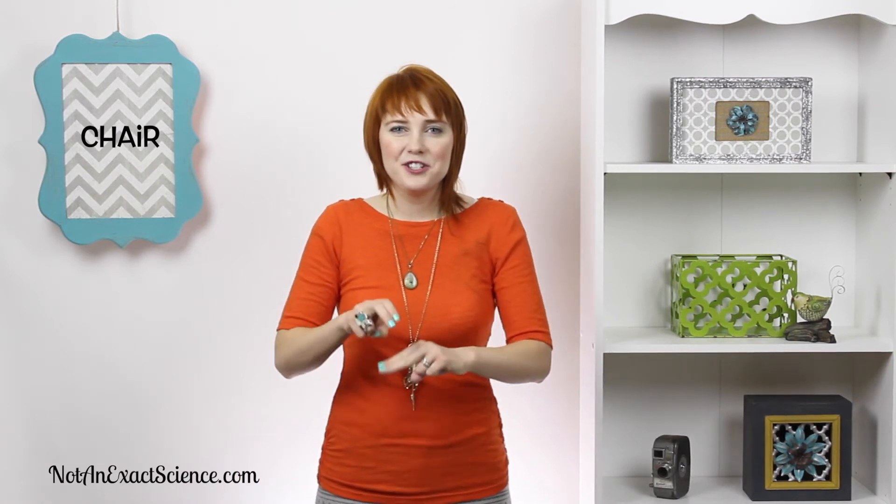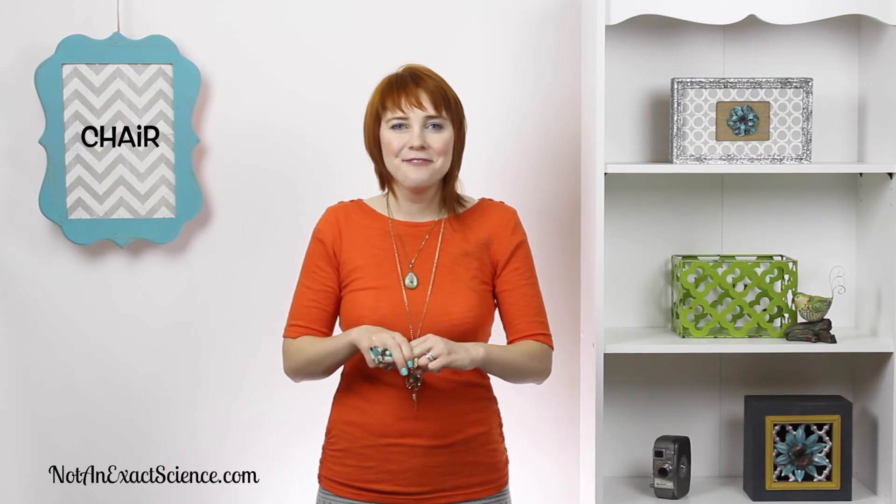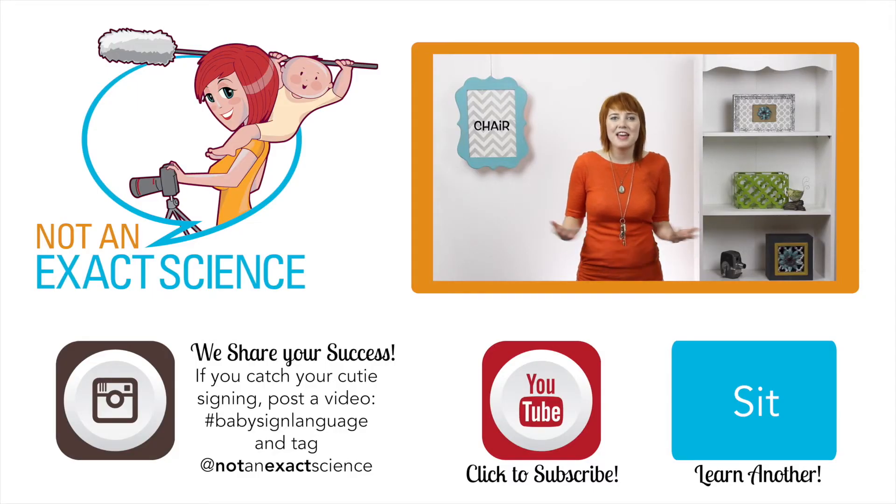Teach your baby the sign consistently. Whenever you get out their little chair, you can say 'Here's your chair,' or if you put them in their high chair, say 'You're in your high chair now.' As you're consistent, your baby can make the association and then start signing.